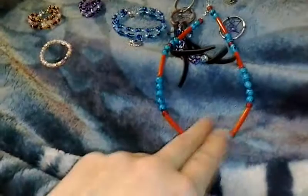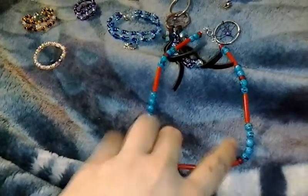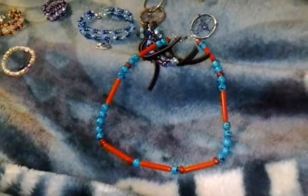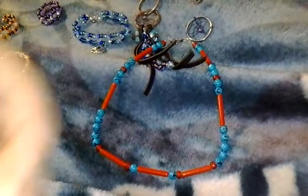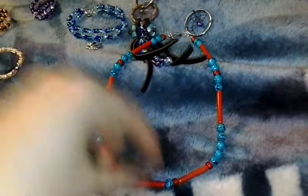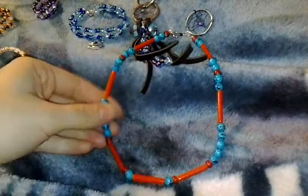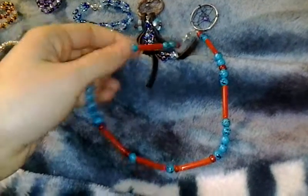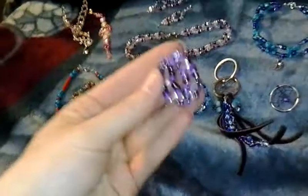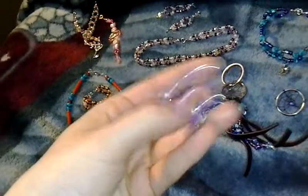This is a Native American necklace that I'm giving to my new reborn baby. She'll be here probably around July, between July and maybe August. She is a little bit of Native American like I am, so this will be hers. I still have to make her an outfit.